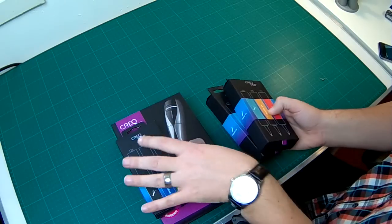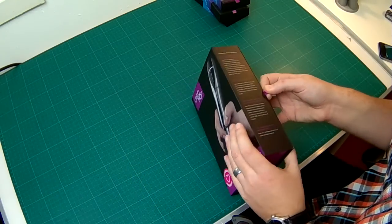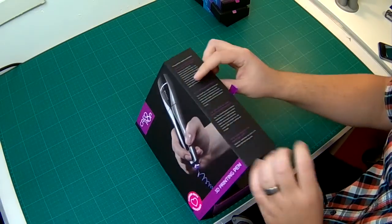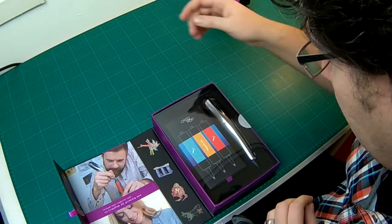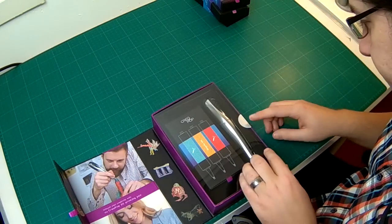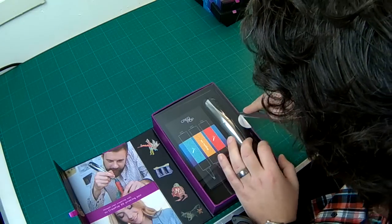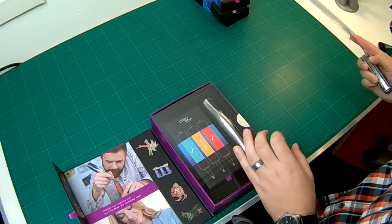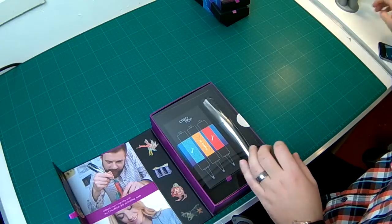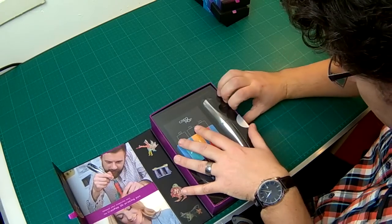Let's put the ink aside and open the box. It's a magnetic box and it contains the pen and another set of inks. There is a seal here on the side. Let's try to open it.